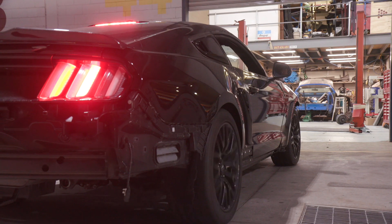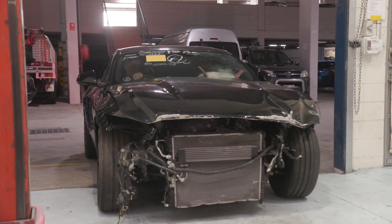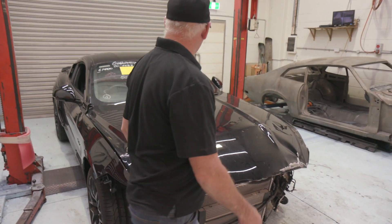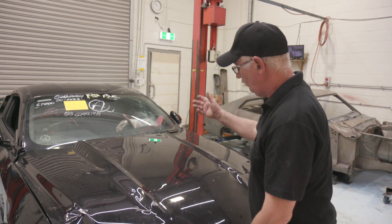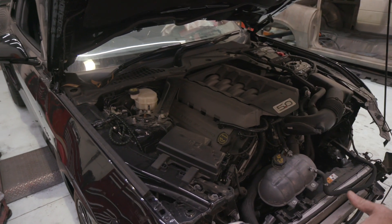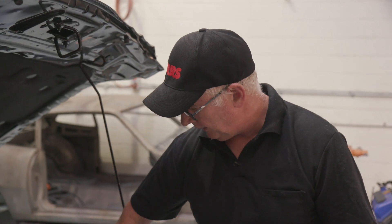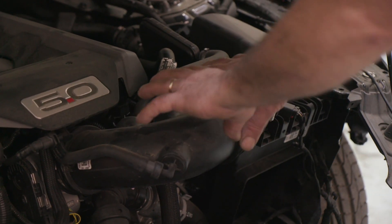And here's our donor car — a 2018 statutory write-off Mustang with only 4,000 k's on it. You can see this thing's had a good hit, that's why it's a statutory write-off. All the airbags have gone off because of frontal and rear impact. However, the motor and transmission are in perfect order. The most important thing to assess when looking at this is frontal damage. If it's had a front impact, it could fracture the air box and air intake and shower shards of broken debris into the intake while it's running.